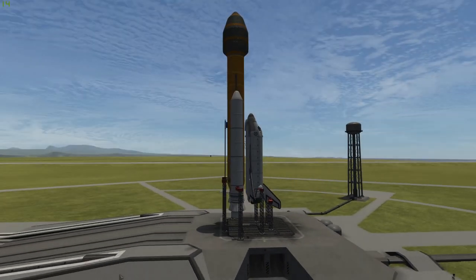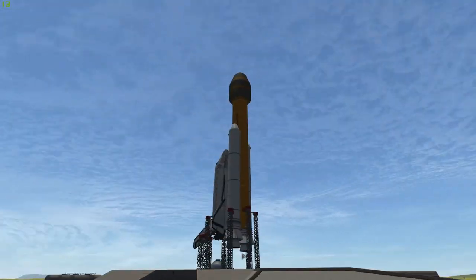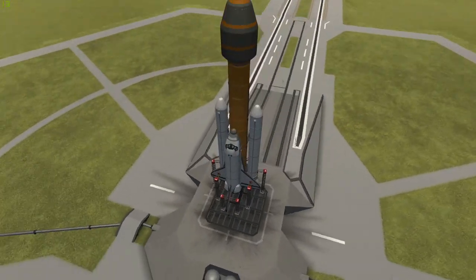Hello everyone, welcome back to another Kerbal Space Program video, and today we are looking at a very weird looking shuttle.